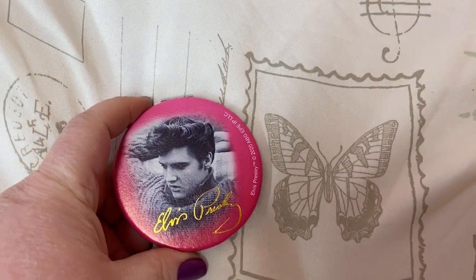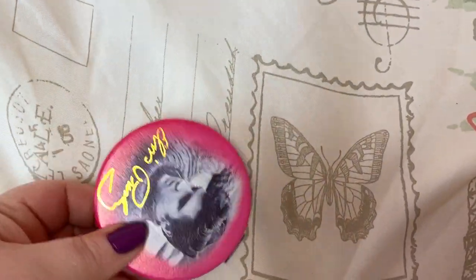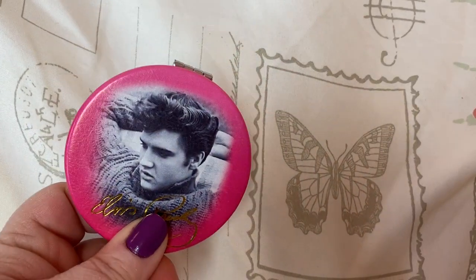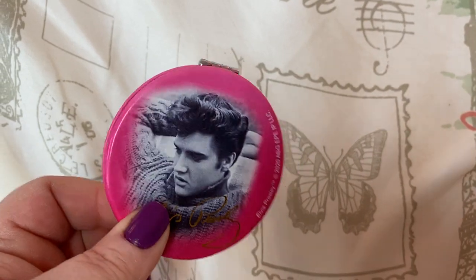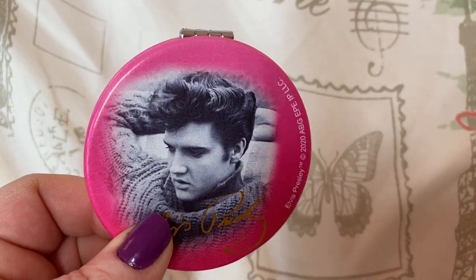I also had this little Elvis mirror. Now, this I ordered from Amazon. Really cute. I have an Elvis purse.